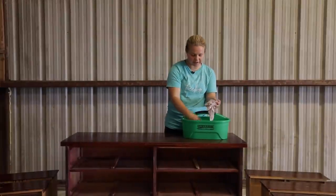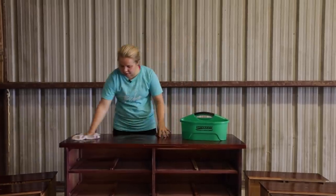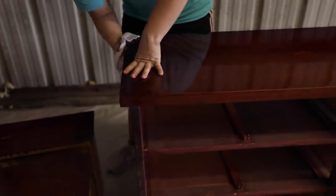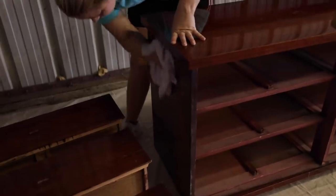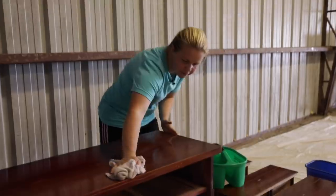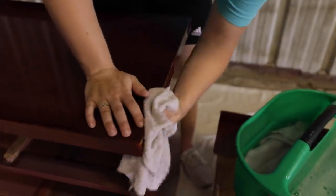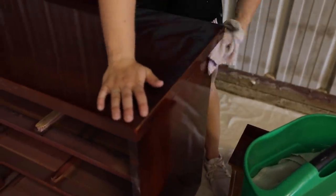I'm going to be using some Dawn dish soap to wipe down and clean off this dresser — it's a degreaser cleaner. You just want to make sure it has that degreaser in it. Dawn is going to be our most gentle option, but you can also use several other products. We want to make sure all that dust, dirt, and oils are gone before we put our paint on, so the paint can stick to the piece itself instead of sticking to any dirt or grime.